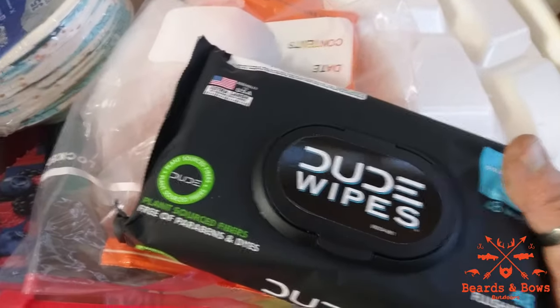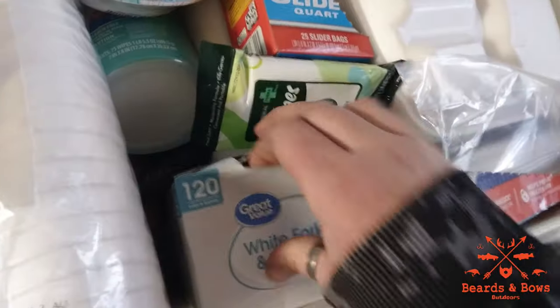Dude wipes really work. We got some bowls here, disinfectant wipes, plates, forks, knives, and spoons. This container is full and everything stays clean. This big one also doubles as a bench — you can sit on there.